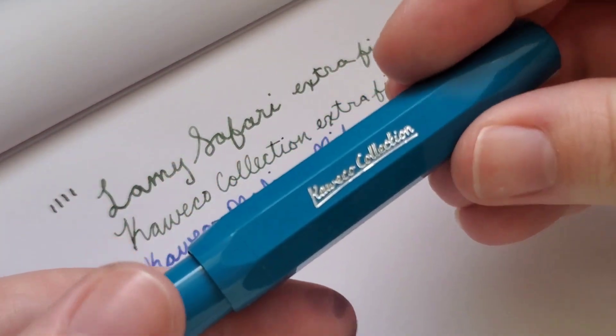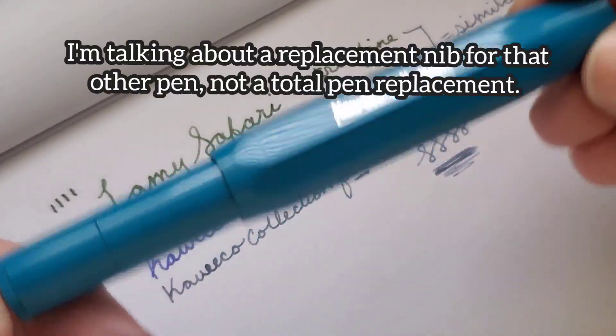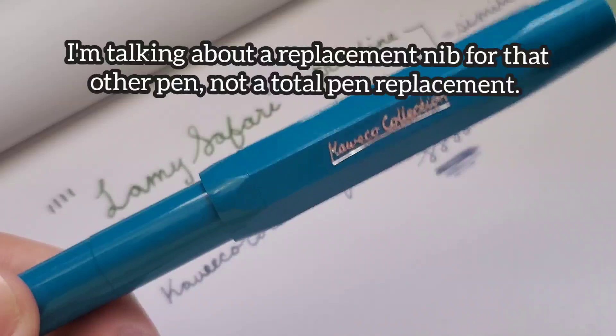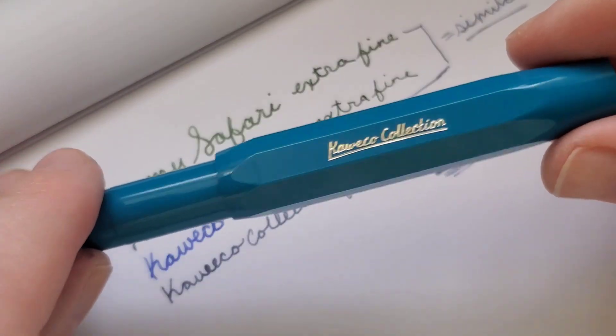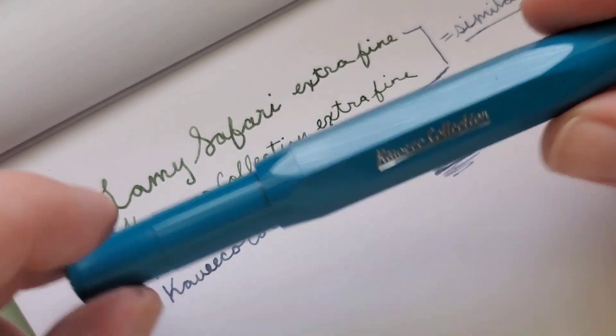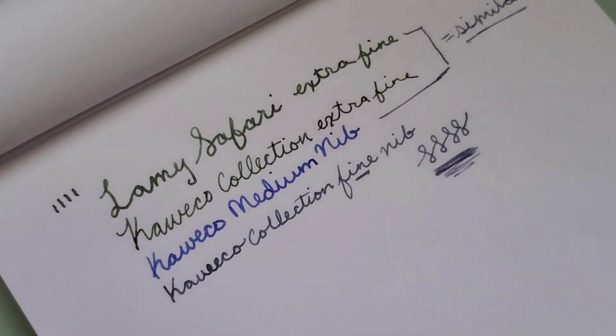Once I can get a replacement, I'll probably mess with the nib a little bit more to see if I can doctor it. But I don't want to start doctoring it until I, for sure, have a replacement in hand, just in case I totally mess it up. But yeah, so that's the Kaweco Collection Cyan in the fine nib.